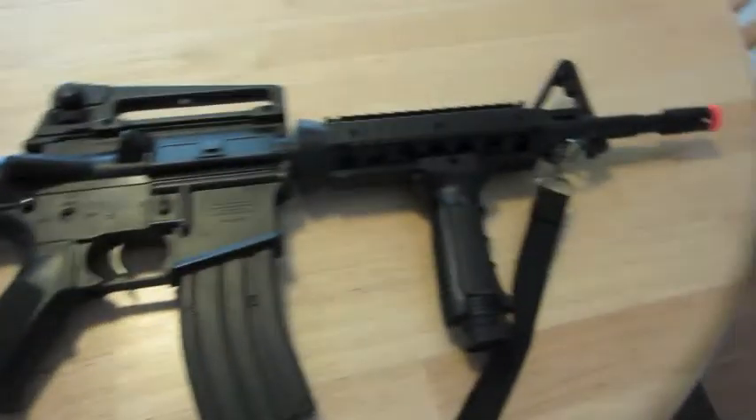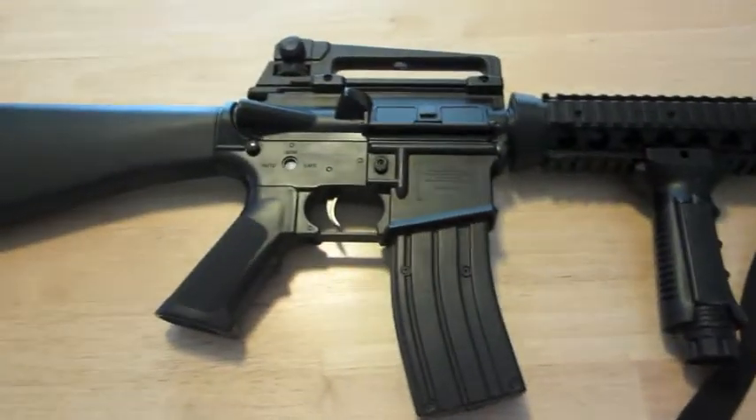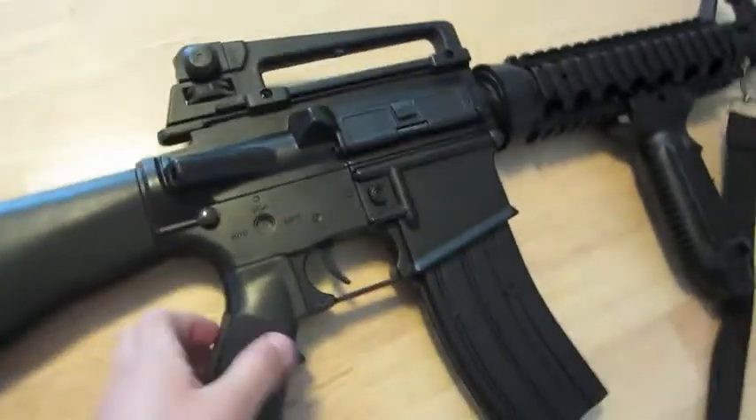If you carefully followed all the steps then your Nerf gun should look like this. I'm gonna go outside and shoot my new gun.